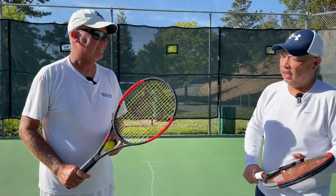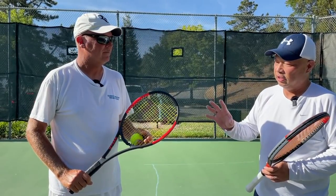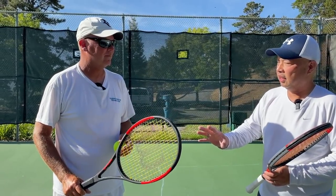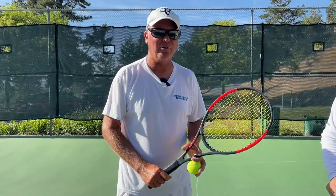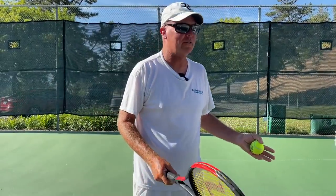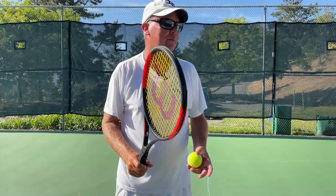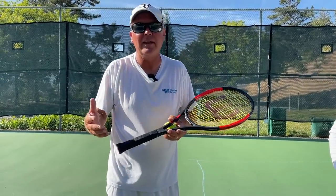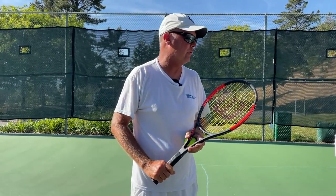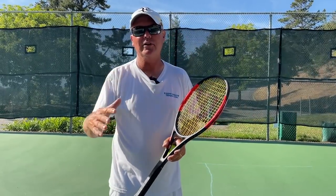So how does your grip suit it so well? Being that it's mostly the Continental Grip — almost for all my shots — when you come in, you're already ready to volley. You're in the grip. You're there for overheads. You're going to serve with that grip.